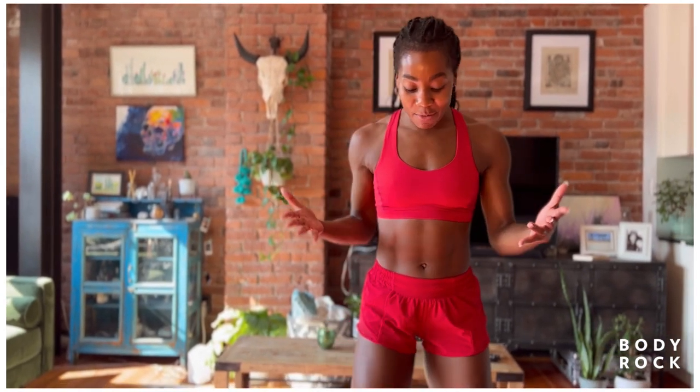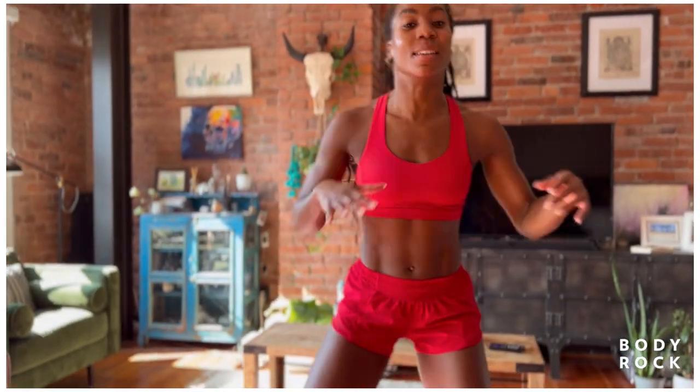All right, let's get ready to go. Let's start to warm up the body. Right here, I want you to stand hip width apart and just start to drive those heels to the booty.